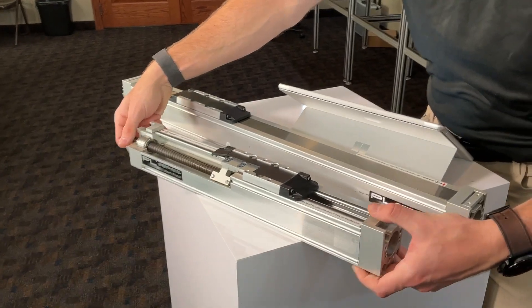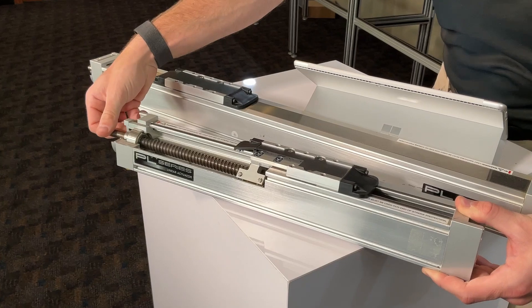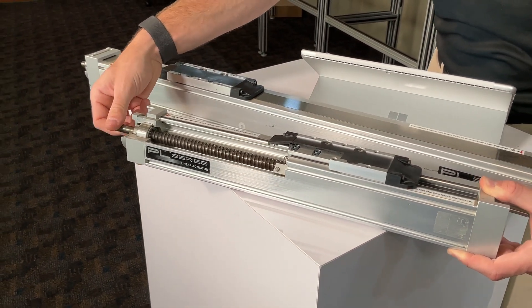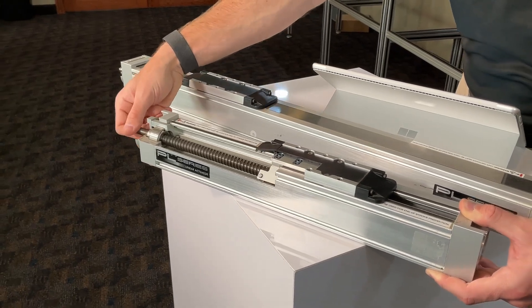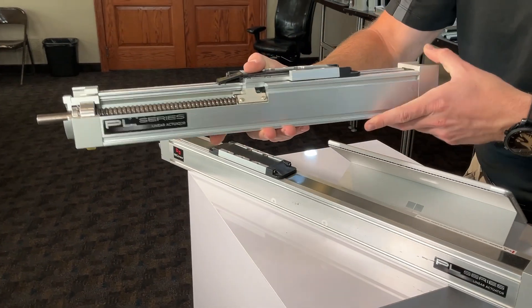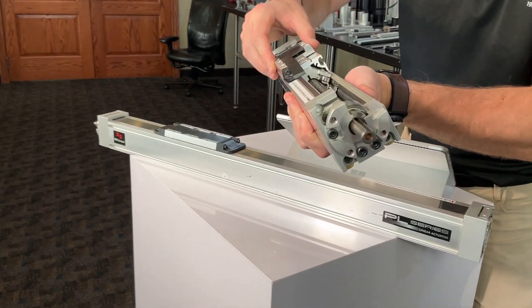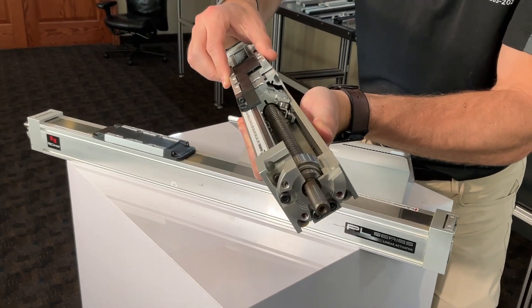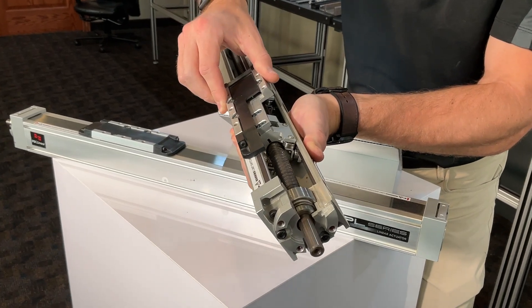Features an anodized aluminum body with a 55mm x 55mm profile, ensuring a sturdy yet compact form factor. Utilizes preloaded ball-bearing cam rollers guided by patent-pending integral V hardened steel raceways, which provide precise and smooth movement. Each aluminum actuator body is machined using SIMO technology, ensuring that slide and bottom surfaces are flat and perpendicular for accurate installation.